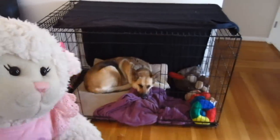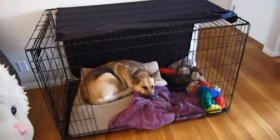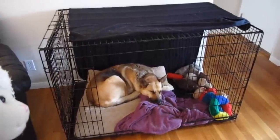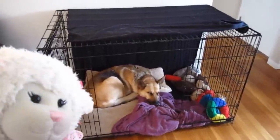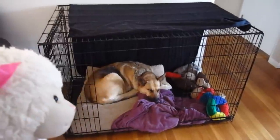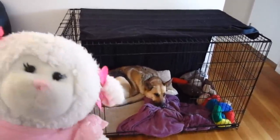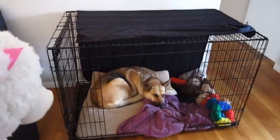But if you take a close look at it, it's not very attractive. It's just a big hunk of metal in the living room, and we have that blanket over it to give her some privacy. It's just not very cute. So we decided, because it's in the living room, we want it to look nicer and more visually appealing.